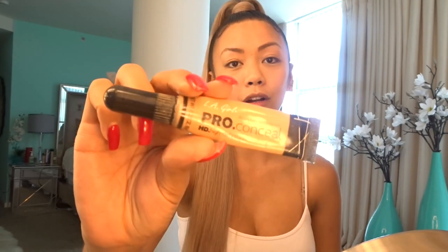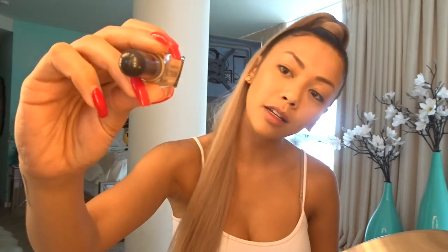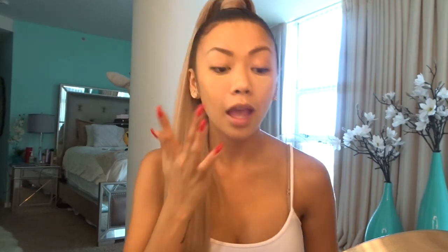After the foundation, I like using the Pro Concealer by LA Girl. It's one of my favorite concealers to use. I'll apply that right here under my eyes, then use my finger. I'll even put it on my eyelids a little bit just to lighten it up.